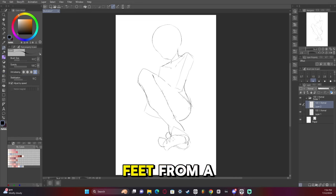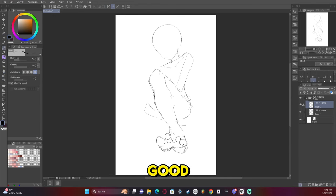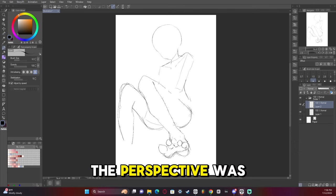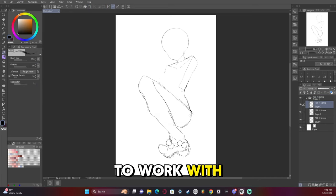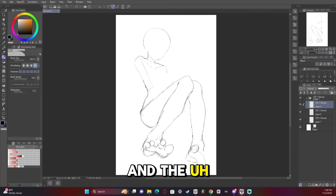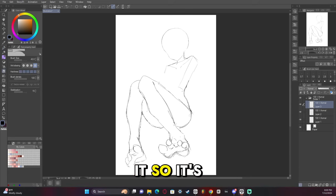This was my first time drawing feet from a reference, so I was really hoping I got it right this time. And I think I did a pretty good job. I had to do some corrections toward the end, but I think I did pretty good. I had to keep adjusting it to make sure the perspective was correct, make sure everything looks proper. This was definitely a tricky angle to work with, so it took a lot of extra thought and effort. And the reference I had wasn't exactly the same way that I was drawing it, so it was definitely trickier.